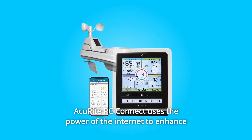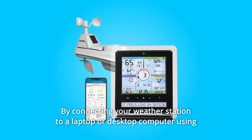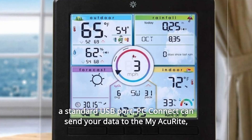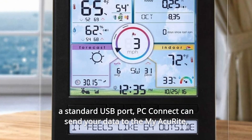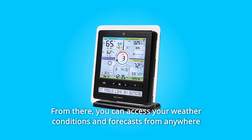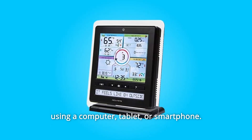AkuRite PC Connect uses the power of the internet to enhance your AkuRite weather station. By connecting your weather station to a laptop or desktop computer using a standard USB port, PC Connect can send your data to MyAkuRite as well as Weather Underground. From there, you can access your weather conditions and forecasts from anywhere using a computer, tablet, or smartphone.